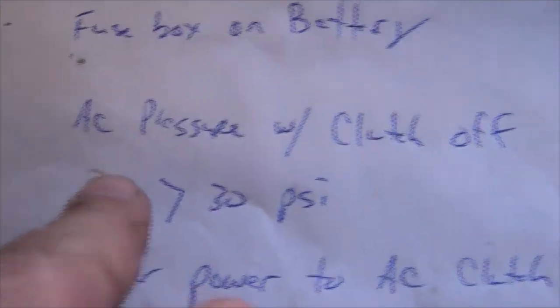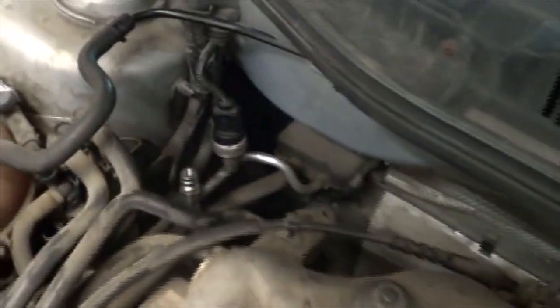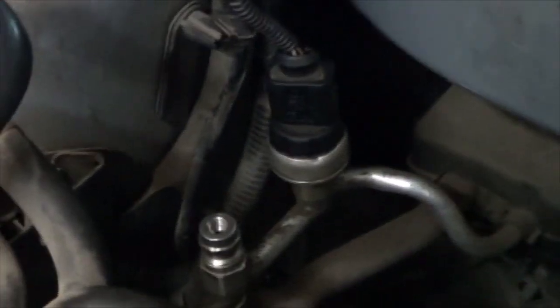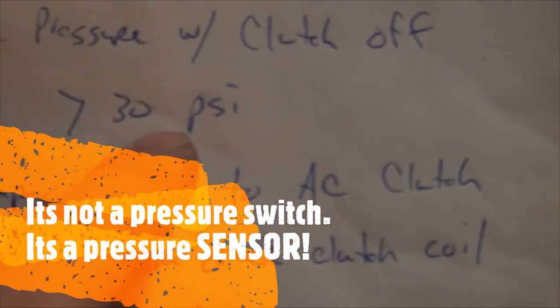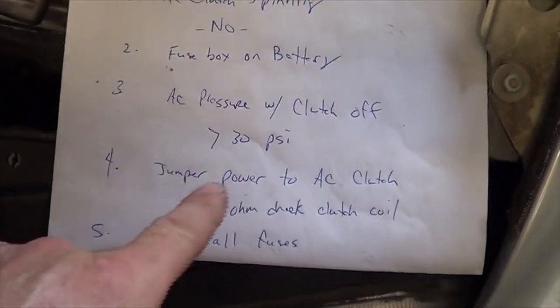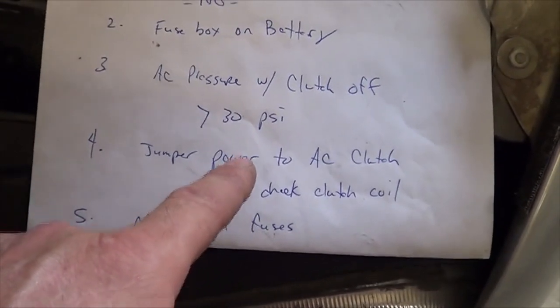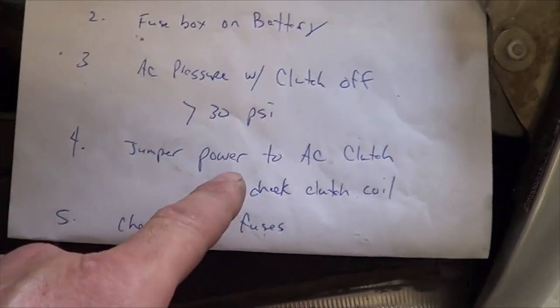After that, you check AC pressure. We do that with our AC machine, but if you have gauges, you simply hook here and here and see what your pressures are. If you have less than approximately 30 psi, there isn't enough Freon. The system knows there isn't enough Freon based on the pressure switch and will not turn on the AC clutch. The Freon carries the oil through the system — if there's no Freon, the oil doesn't pass through the compressor, and the compressor would destroy itself.